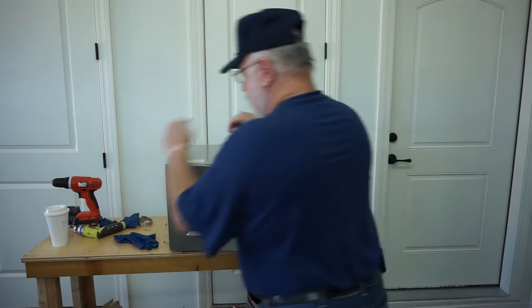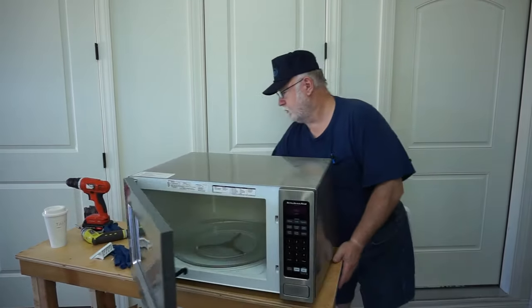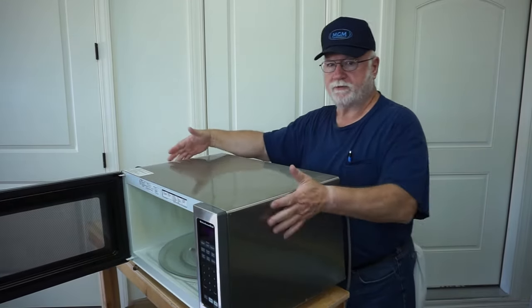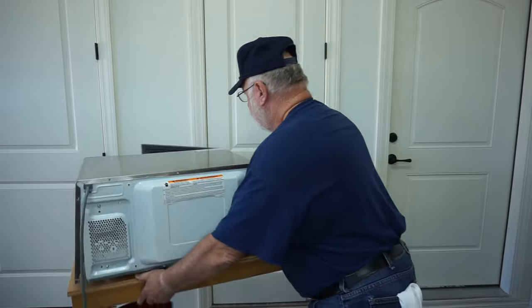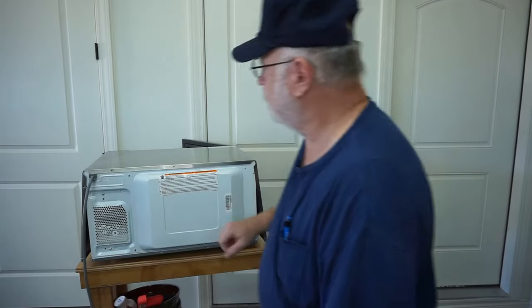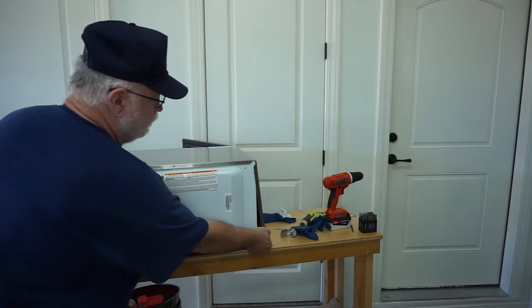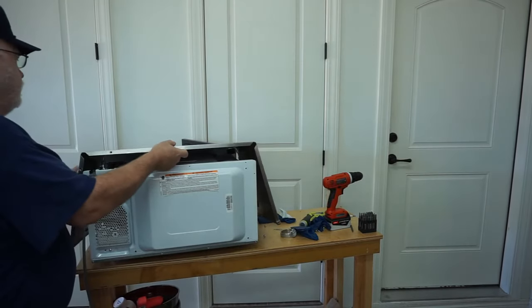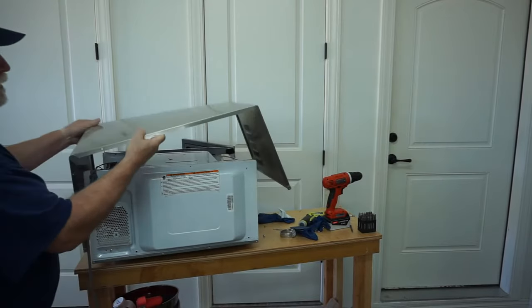So to get to this, here's what you do. On the back, you have one screw on either side of the top, and then on the back you have four screws. So you've got four screws on the back, one on either side. When you get those out, you pick up on the rear like this and then pull it rearward. It comes loose and then this is removed.